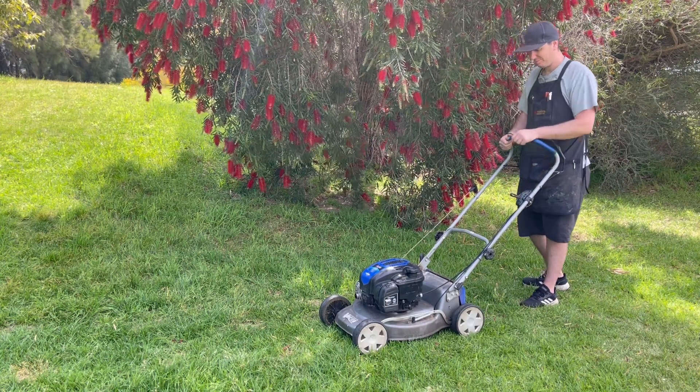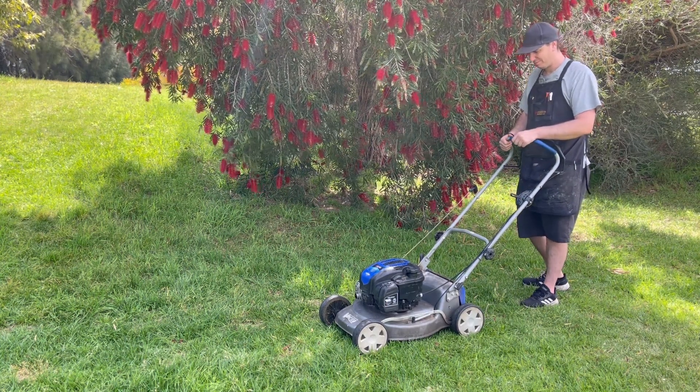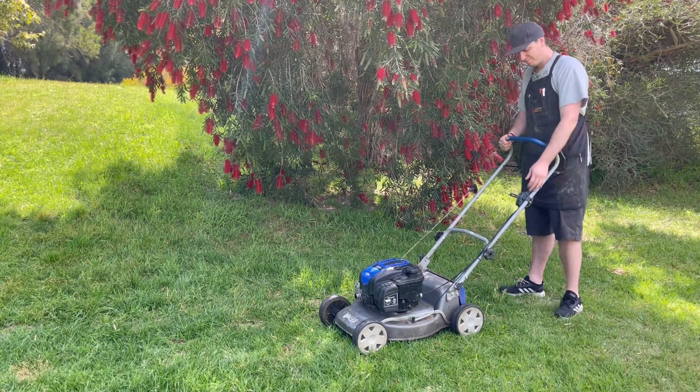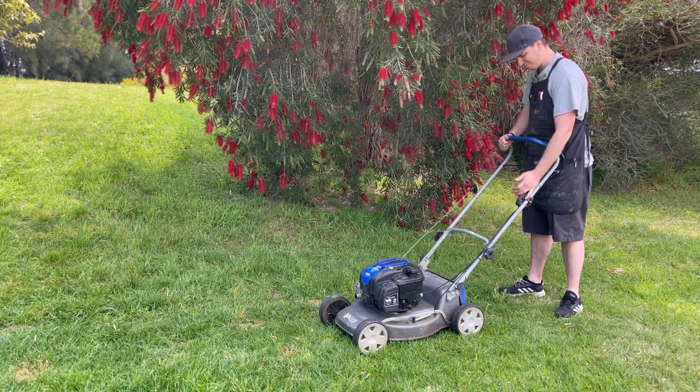Have you ever wanted to see what it looks like inside an engine when it's running? I've got this video up here which is exactly that — I made a see-through spark plug. I hope you enjoy that video. Until next time, I'll catch you soon.